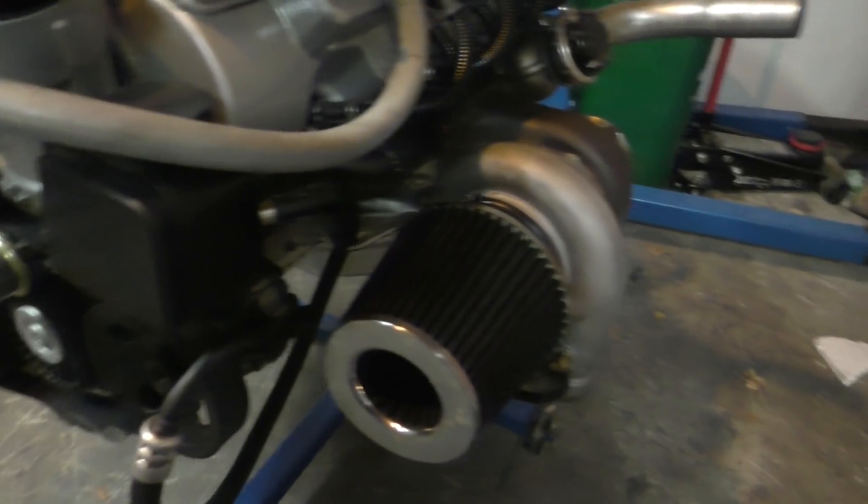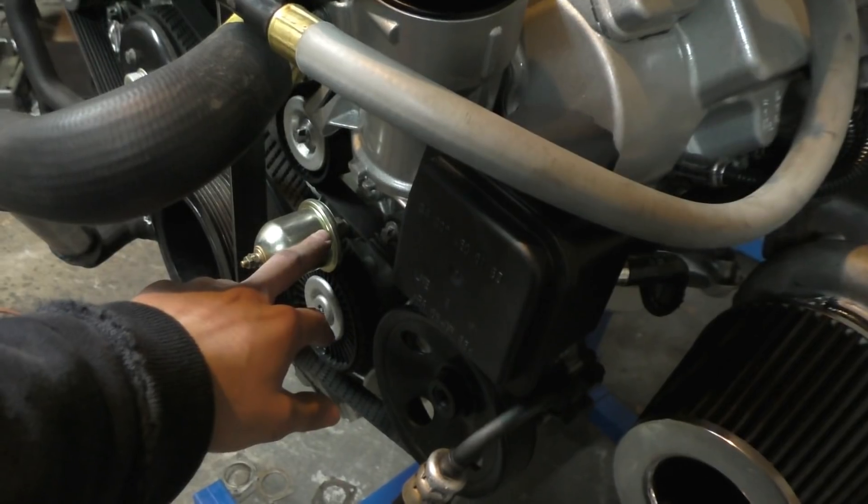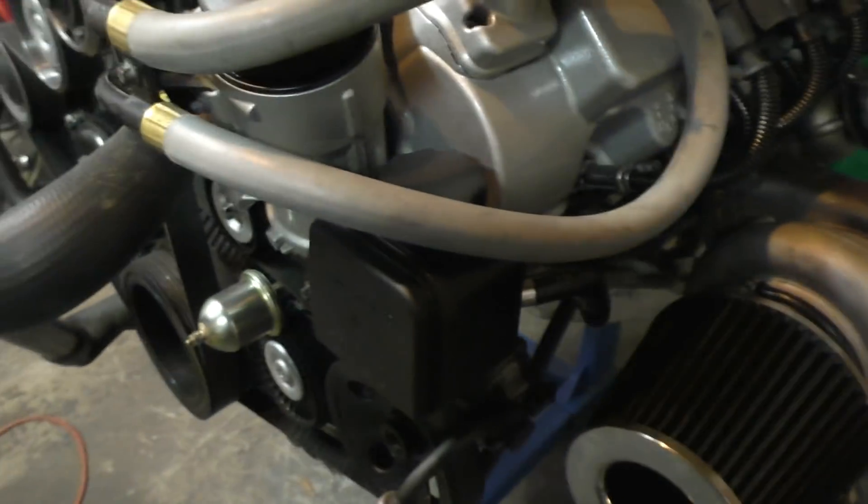Talking about the oil: I have clocked the turbos so the oil feed line is at the top and the oil drain line is at the bottom. Everything with the oil should be simple — there's an oil outlet on the engine over here, so I'll just add a T-fitting with one line going to each turbo.